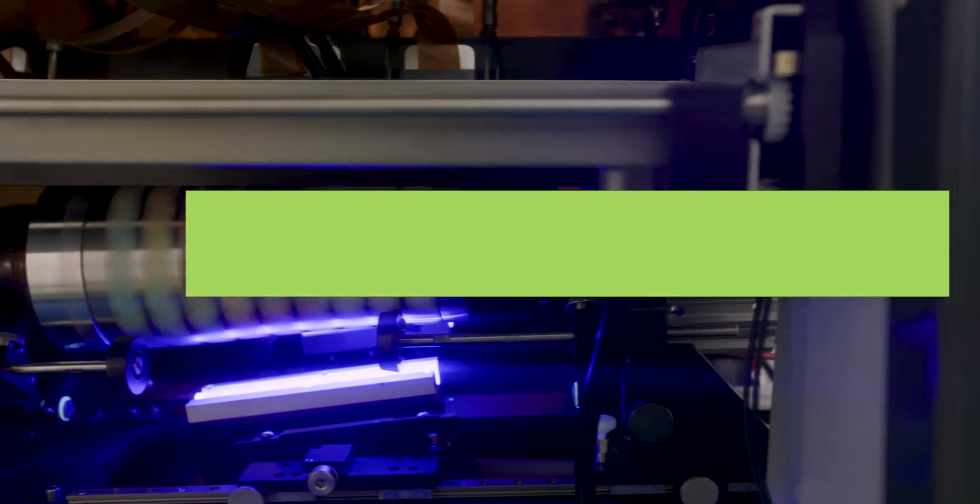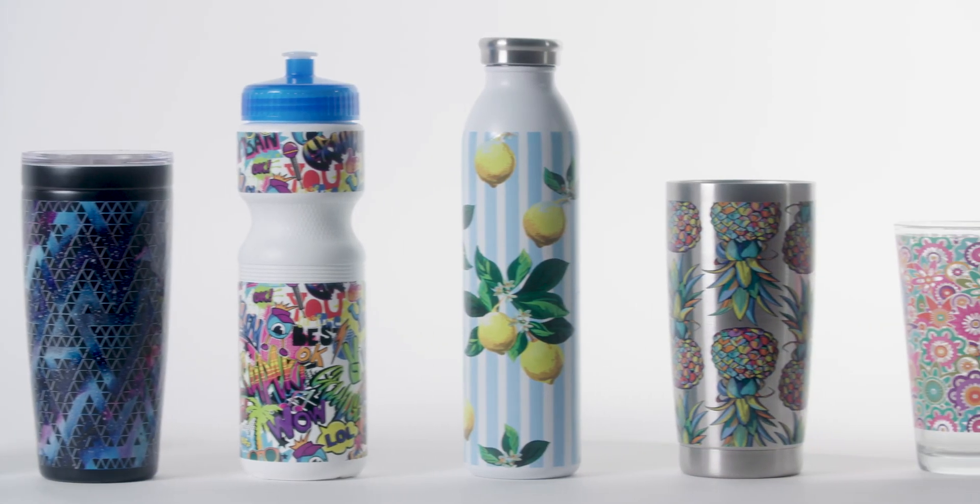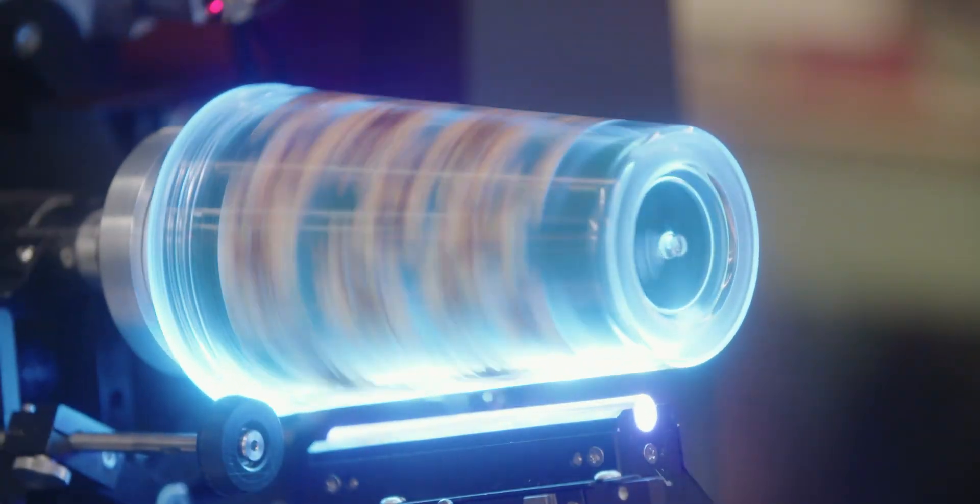The Double Helix has the ability to print on all the vessels our standard Helix does: stainless tumblers, plastic sports bottles, powder coated drinkware, glassware, cans, candles, and so much more.